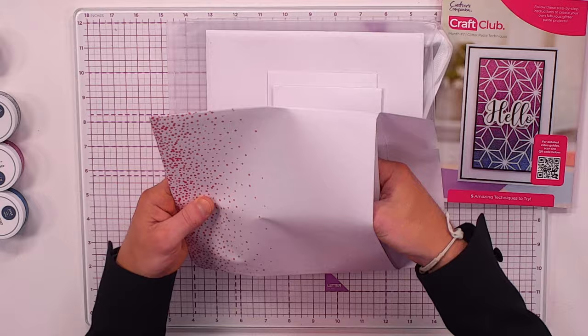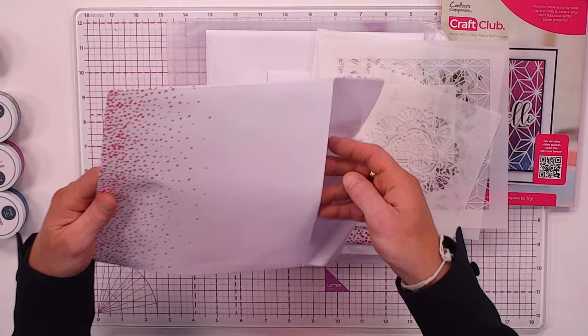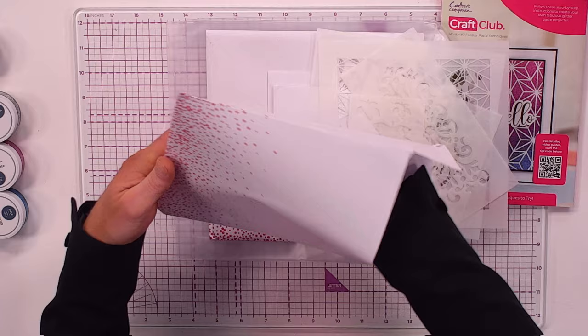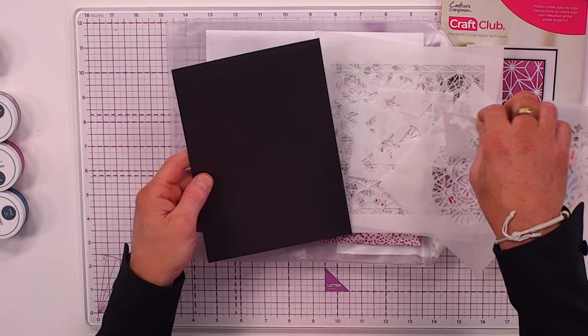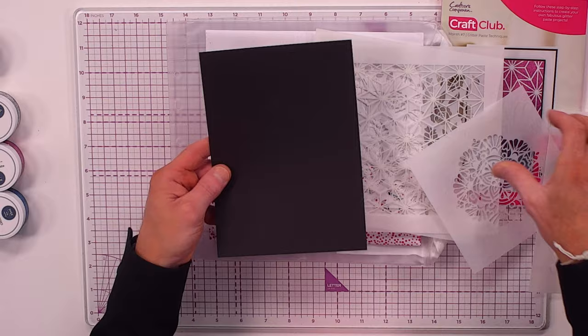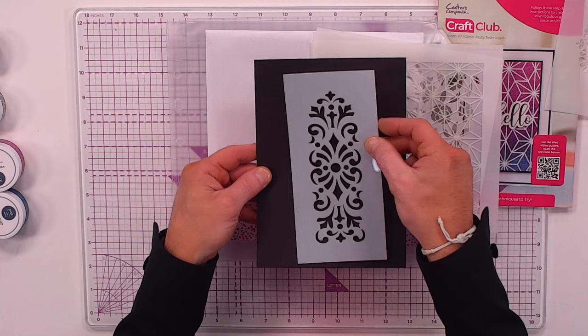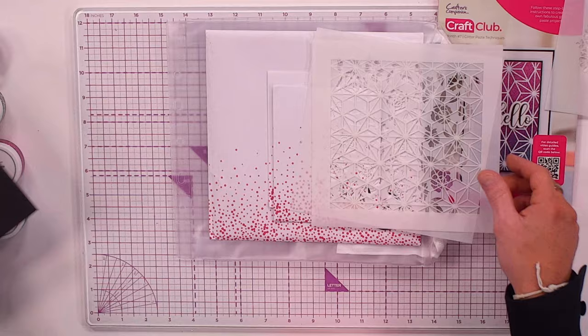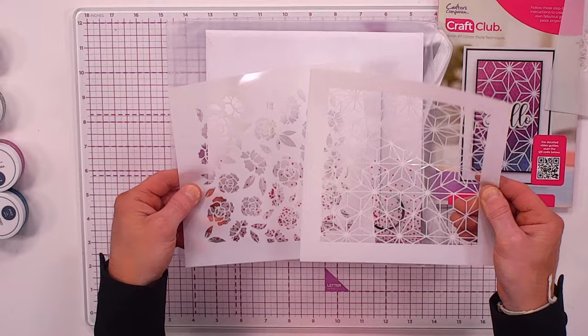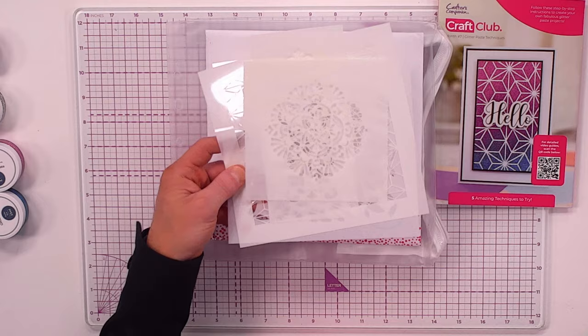You're also getting plastic stencils in a load of different sizes — smaller, larger, and medium ones. There are little embellishment stencils you can use with glitter paste or inks, a gorgeous five and a half by five and a half mandala stencil, a three and a half by seven and a half border stencil, and huge seven and a half by seven and a half geometric and floral stencils.